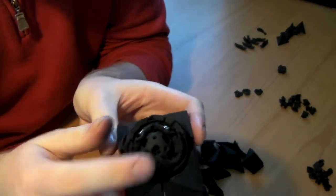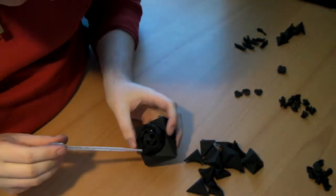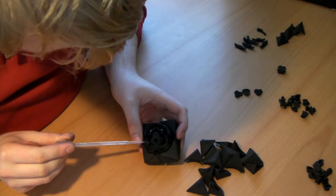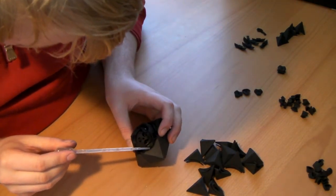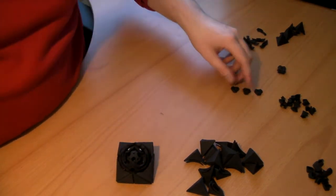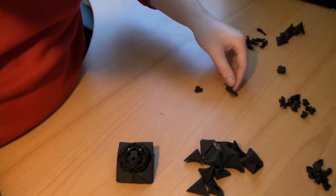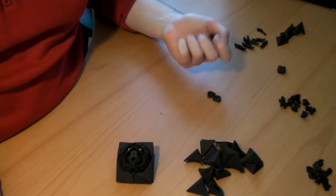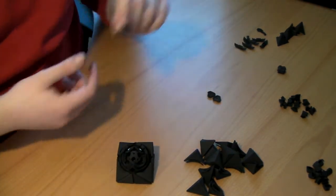Now we're nearly there — we just need to put in these two triangular center pieces. You should only have seven of the tiny triangular pieces because one of them is replaced by the bandaged corner piece.